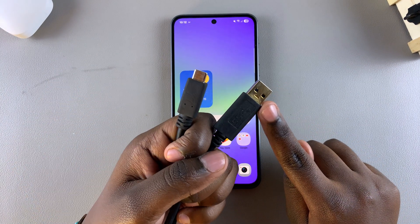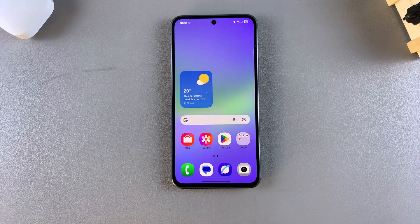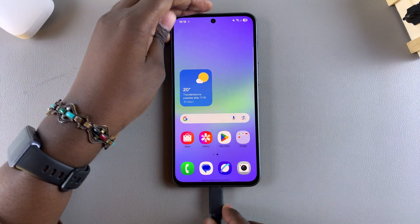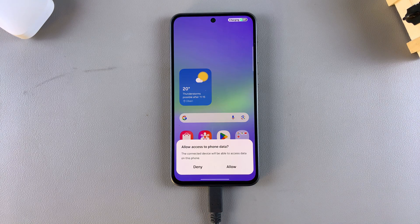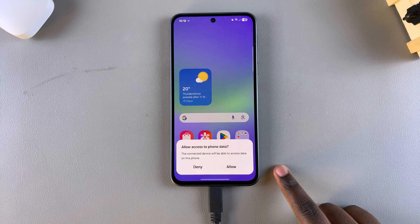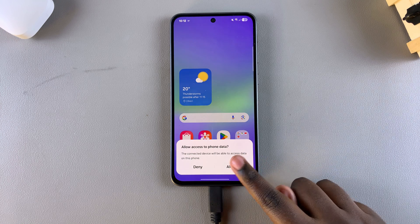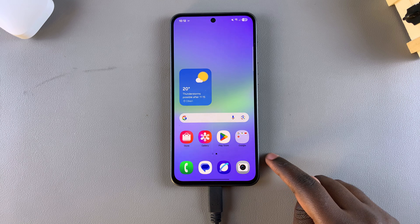Connect the other end, the USB port, into a computer. This can be a MacBook or a regular laptop — it doesn't really matter, just ensure that it is a computer. Once connected, you'll need to agree for the device to access your data, so tap on Allow.